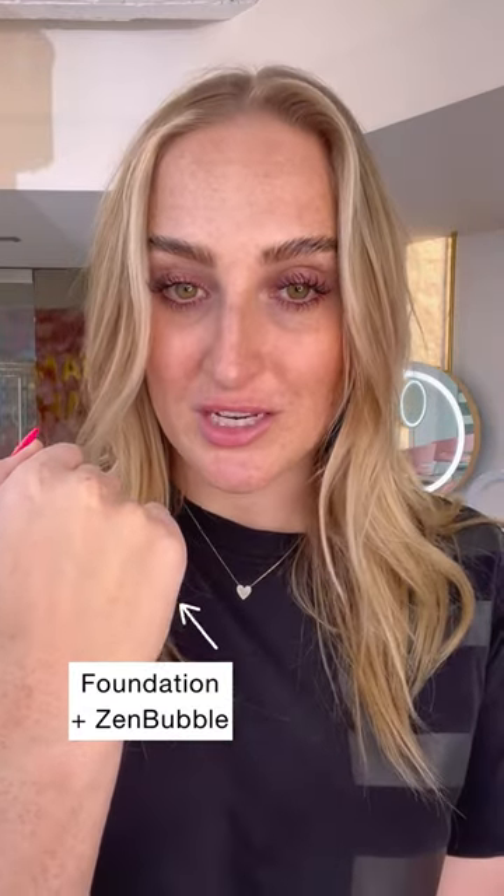Not only does it create a primer underneath the foundation, but it just creates a really beautiful palette — flawless makeup application. I can't go a day without using my ZenBubble underneath my foundation.